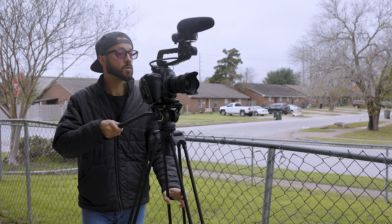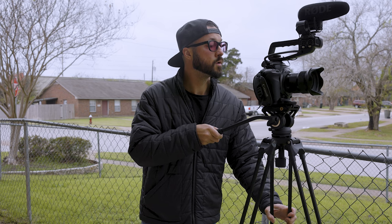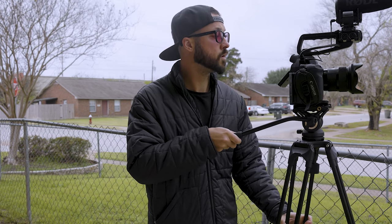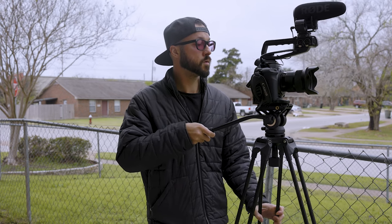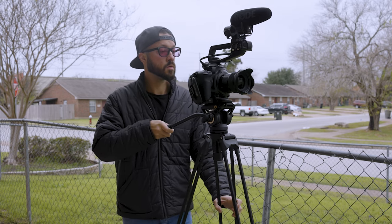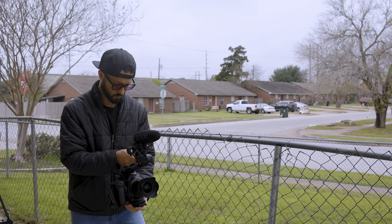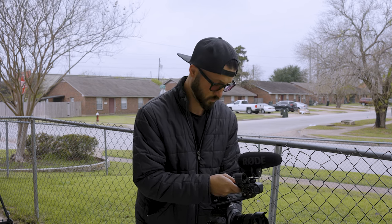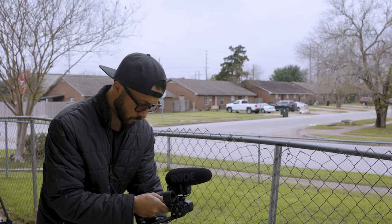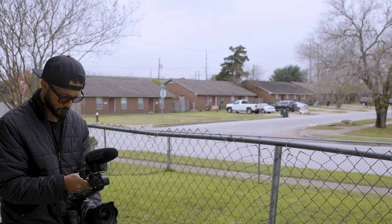For long shoots at events, having the camera on a tripod means you're not carrying it around the whole time, but you're still mobile. You can even get stabilized shots when moving with the dolly, and keeping all that weight off your back and arms is a huge deal. Obviously you're not as nimble as with a handheld setup, and this works better with multiple cameras and multiple people for coverage. But anytime I have the opportunity to not carry my big camera rig around all day, I'm going to take it.